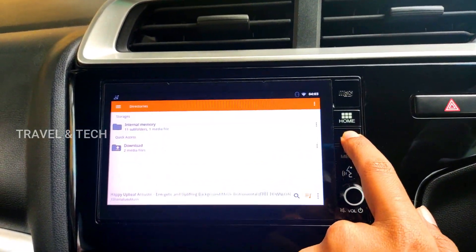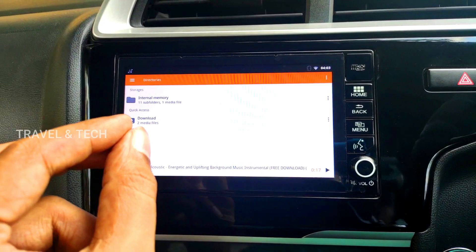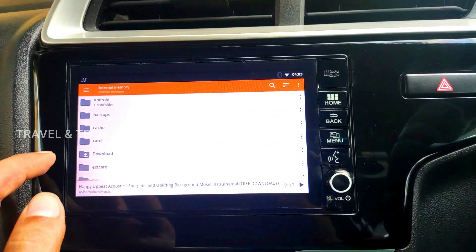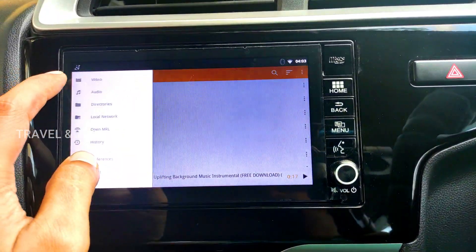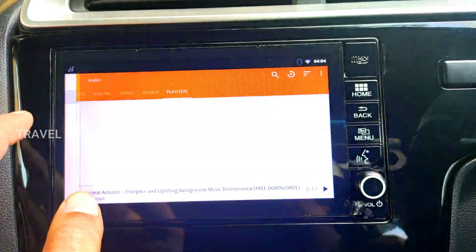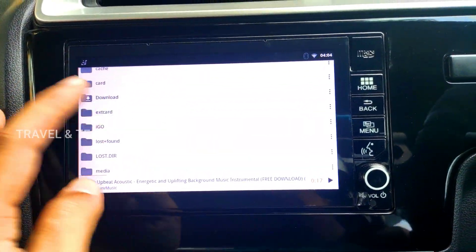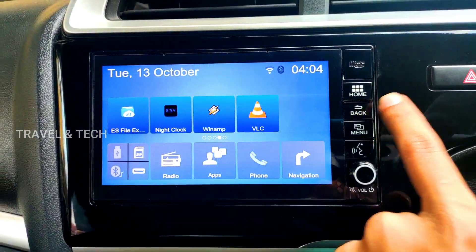When you click on VLC Media Player it is going to show you the file storage as internal memory. In case you have placed your video or audio files in your micro SD card or pen drive, you need to go to internal memory and access the files through that. When you click on the menu it will show the option of video or audio, but it is not going to show any files because it cannot scan the external memory card — it only shows the internal memory. So you just need to click on the Directories button, go to Internal Memory, and access the files wherever you have stored them.